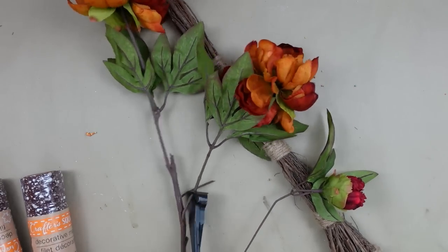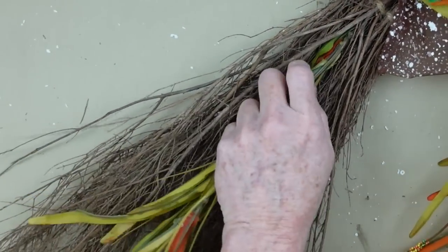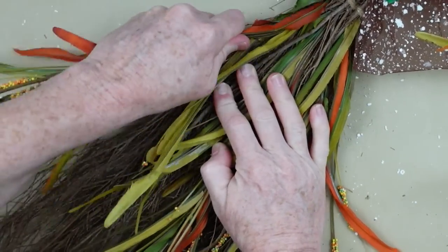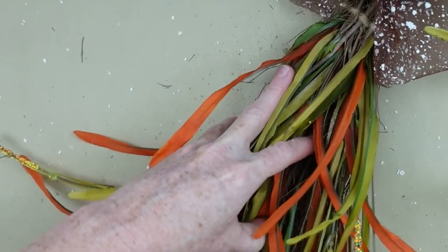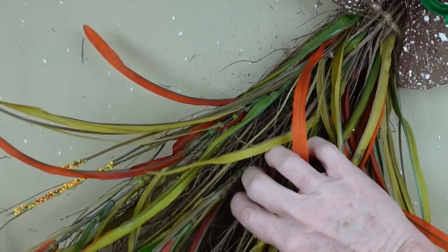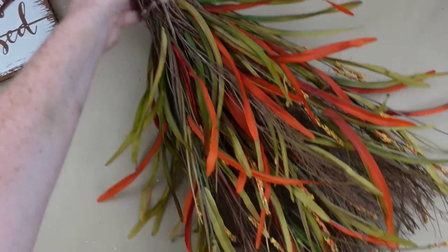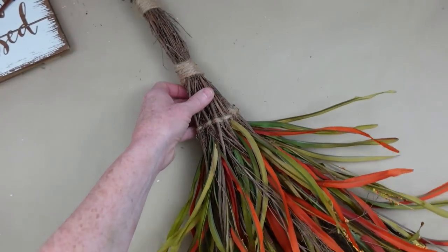I'm going to cut apart the flower picks. You want to leave a little bit of stem on there because we're going to be using it to attach it to the wreath. We're going to start with this grass piece right into the center top of the wreath, then put one on each side. The broom itself is kind of thin and small — we're going to beef it up with all this beautiful colored grass. You can even go on the inside and push it up in there.